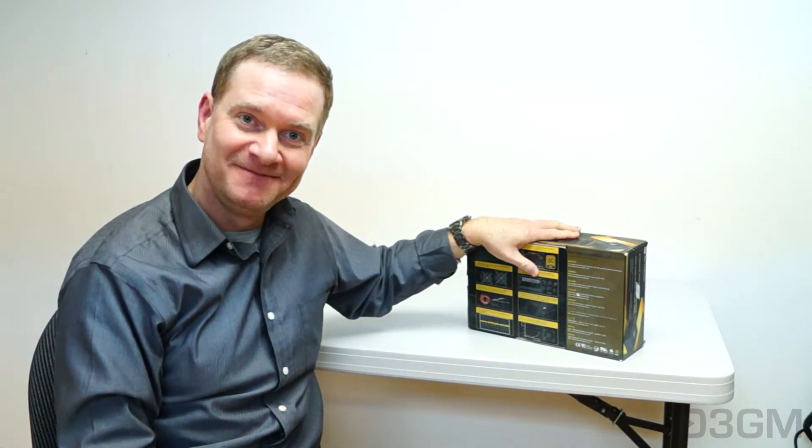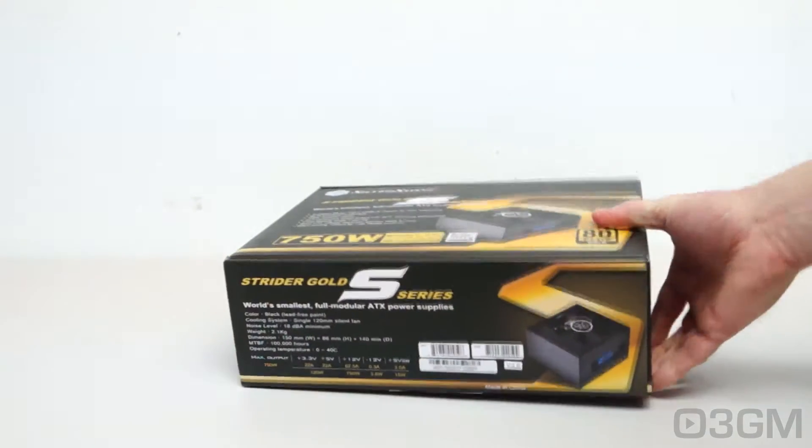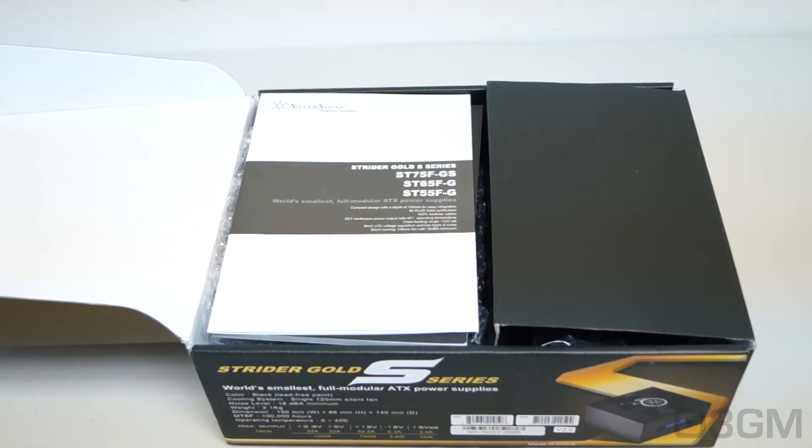Let's look inside. For those of you who are paying attention and following my video reviews throughout the years, you're probably thinking, why is Rodney reviewing the same model again? He did this a couple of years ago. You'll be right, and I did indeed do a video review on the ST75FGS. However, that was on version 1, and this is version 2. So, what's different between version 1 and version 2? I will get to that in just a minute.